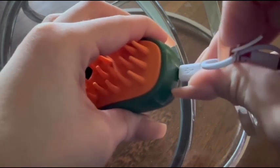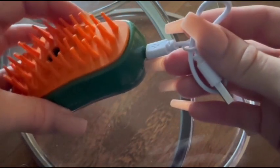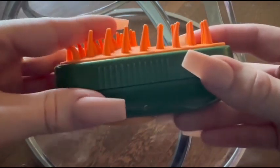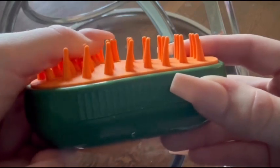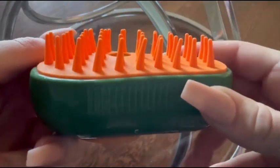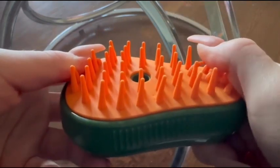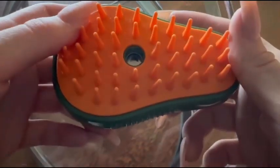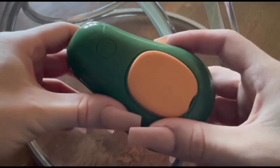This pet brush has detangling capabilities. The three-in-one pet steam brush is equipped with detangling features, making it suitable for pets with long or easily tangled hair. The brush helps to remove knots and mats, preventing discomfort for the pets and maintaining a well-groomed appearance.